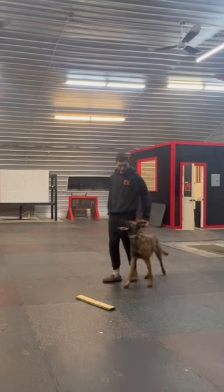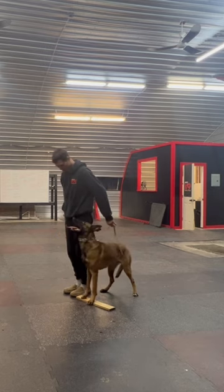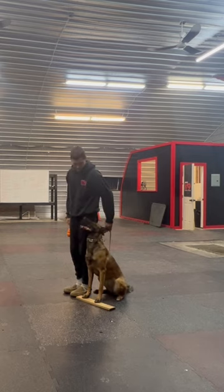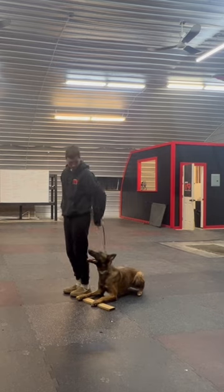This is a short clip of a longer training session of me working with Senna on her position changes in the heel. She really struggles with staying in the same position during position changes — she'll often move her front feet forward and start to shuffle way forward and move her butt out.